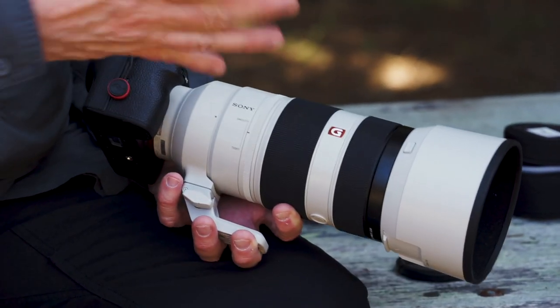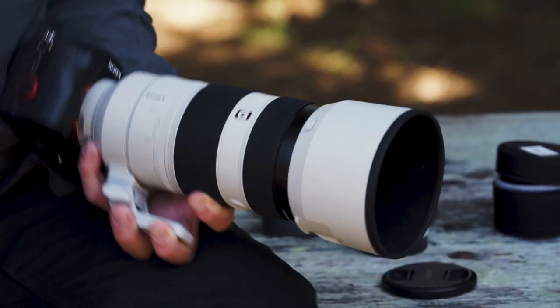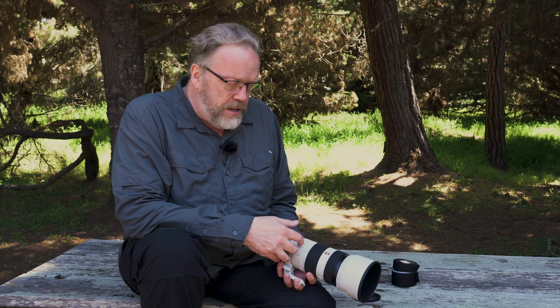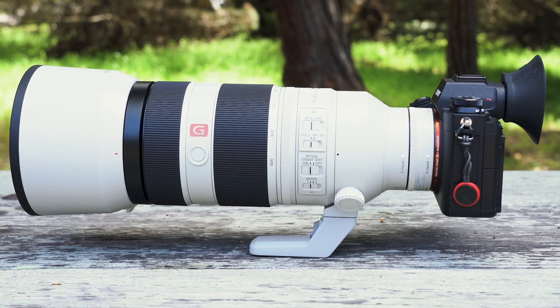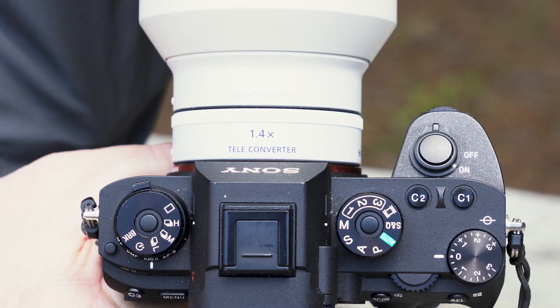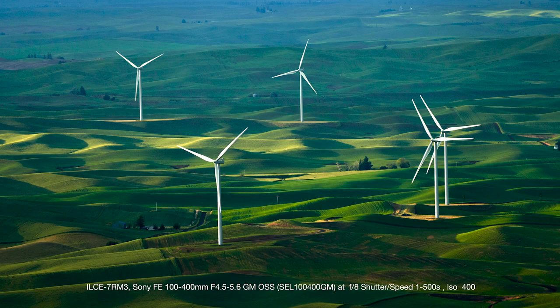I'm using this more because if I shoot with the 24 to 105 lens — which I really like — or the 24 to 70, this picks up where they leave off, giving me 100 to 400. Technically I can go out with a two-lens kit and reach anywhere from 24 millimeters up to 400. And with the 1.4 teleconverter on — which just adds about three quarters of an inch — I now have a 140 to 560 millimeter reach.